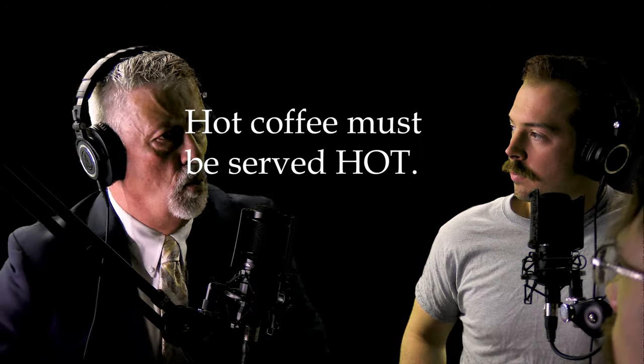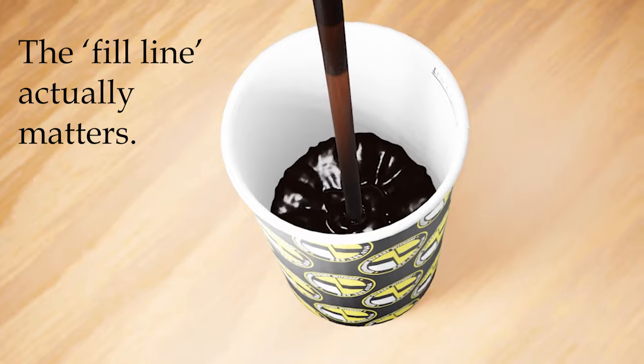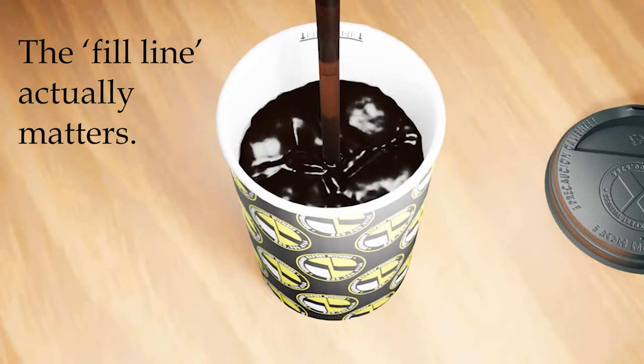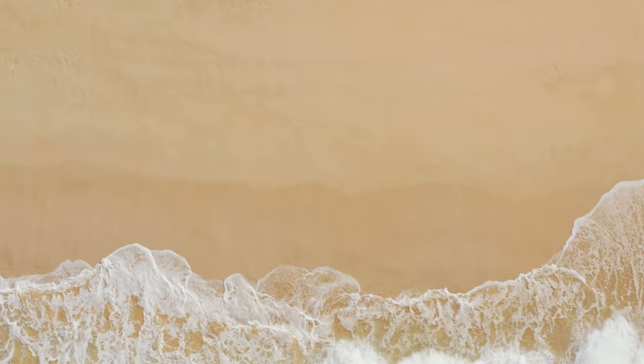You will not win by temperature alone. But then it comes down to what are these cases about? How far you fill the line of the coffee cup matters. And the reason it matters is that line is designed so that when you're moving or walking or driving, the coffee can slosh back and forth similar to an ocean wave. Got to have space to do it.